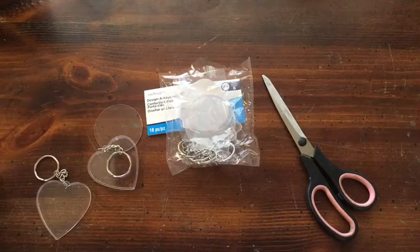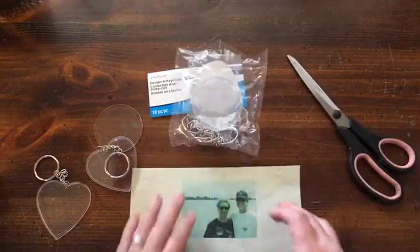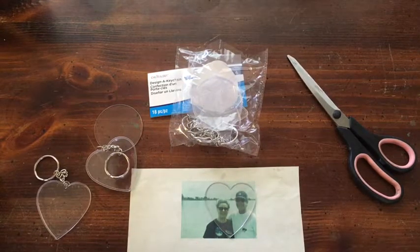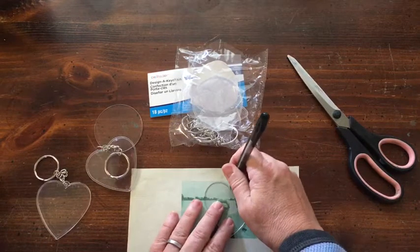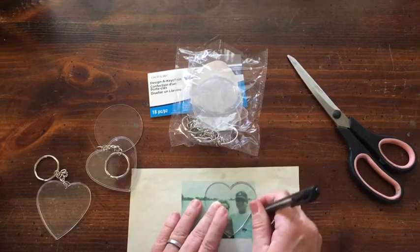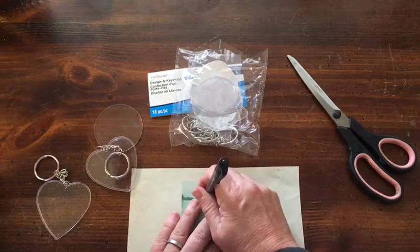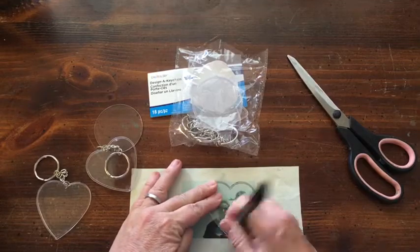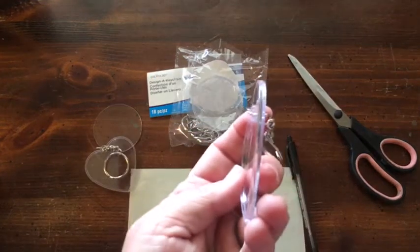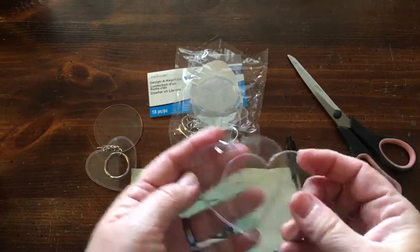I have this picture of my husband and our daughter, and I'm going to trace around the heart — this is the inside piece. So I'm tracing around it to get the shape. You have your inside piece and your outside piece that has a lip on it.